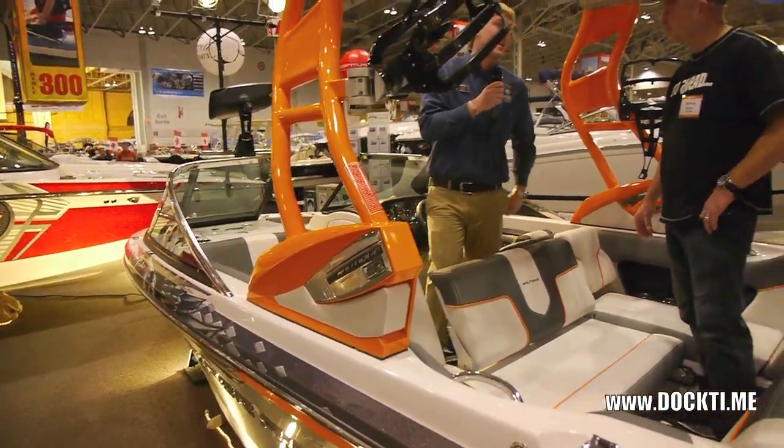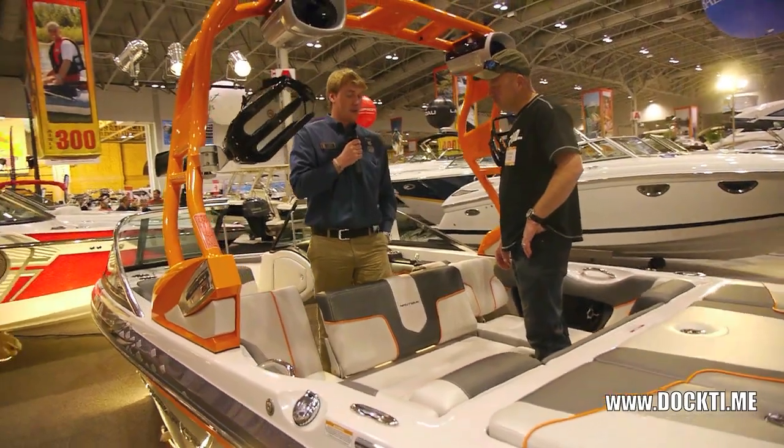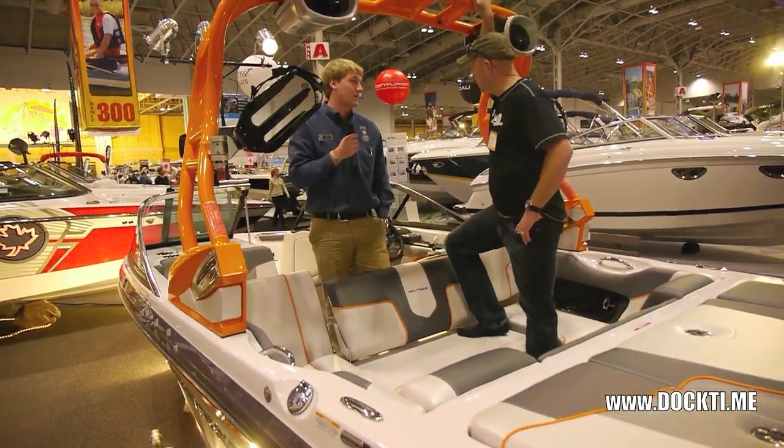So then you have seven people facing backwards watching the action behind the boat. That's one of the things Nautique does really well — they have these versatile seating arrangements, awesome for the riding and awesome for cruising as well.